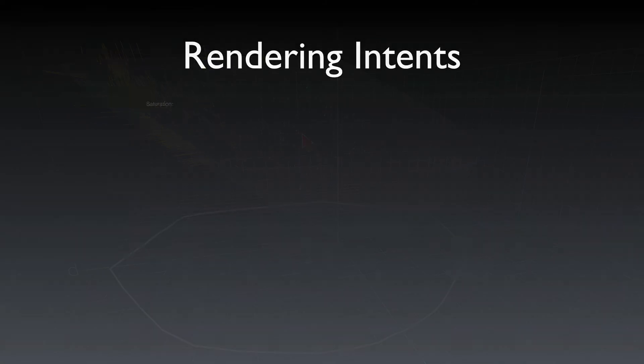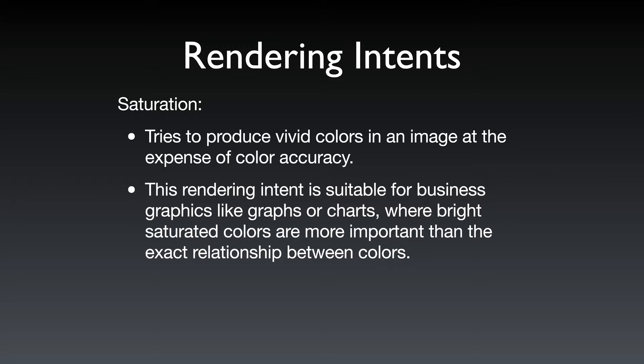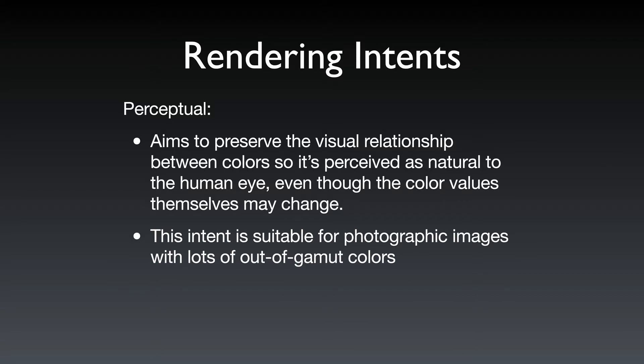The next rendering intent is saturation, which tries to produce vivid colors at the expense of color accuracy. Then there's perceptual — I've always felt perceptual and saturation are related, and absolute and relative colorimetric are related. Perceptual aims to preserve the visual relationship between colors so it appears natural to the human eye, even if color values need to be changed. This intent is suitable for photographic images with lots of out-of-gamut colors.